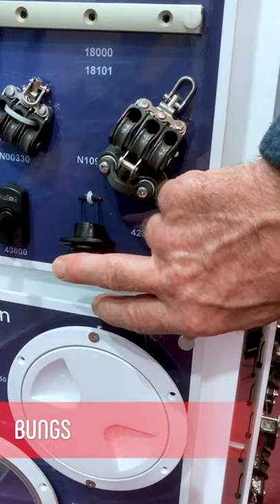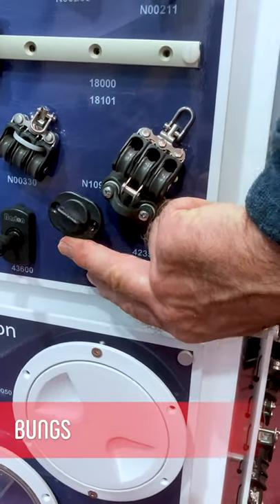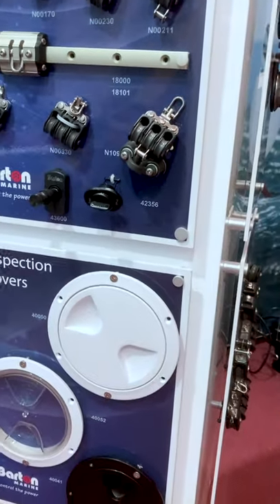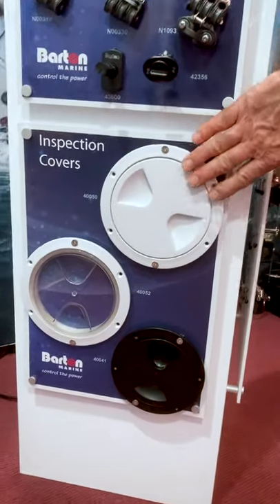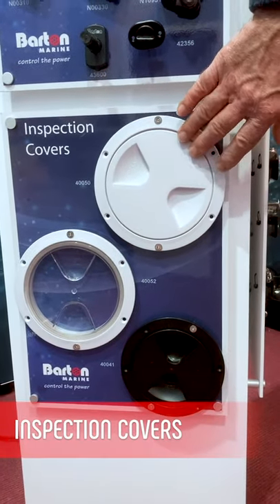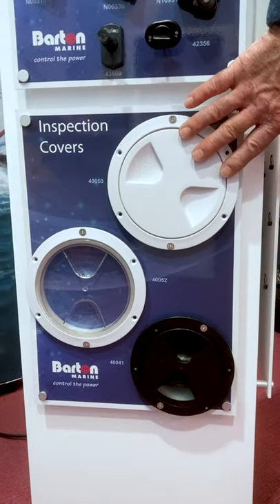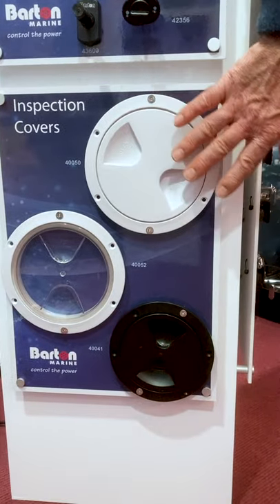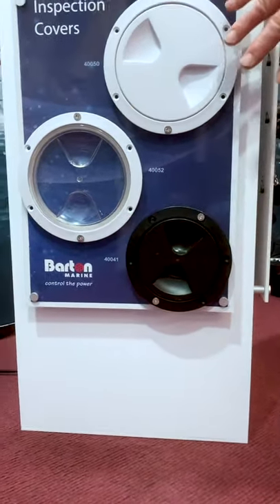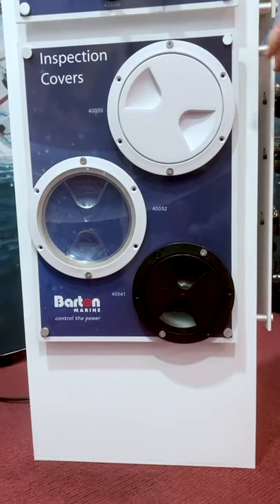And who can forget the venerable bung — we do bung sets in both black and white. And then you'll see below our inspection covers; these are very popular. We do right up to eight inch size if you want it. They're in white, clear, or black — so that's four inch, five inch, six inch, seven inch, eight inch.